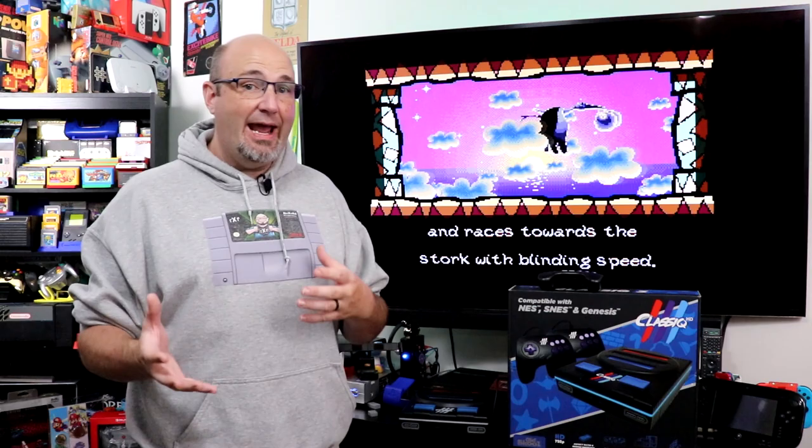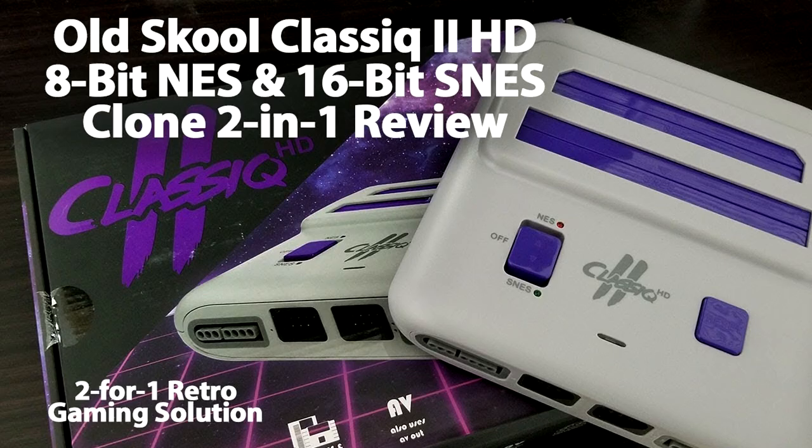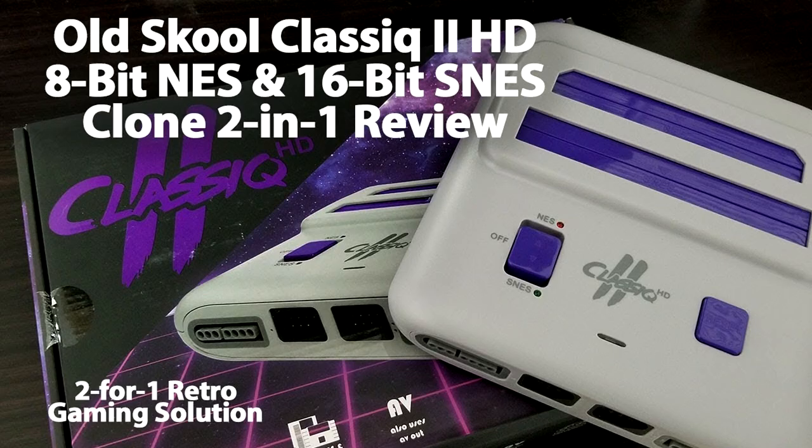This is just our unboxing. I'll have a link coming up once we have it posted to our full-blown review, and then the mega episode that has this unboxing plus the full-blown review. If you want a sneak peek at some of the performance this system has, I'll have links to our Classic 2HD and Classic HD episodes coming up for you right now.